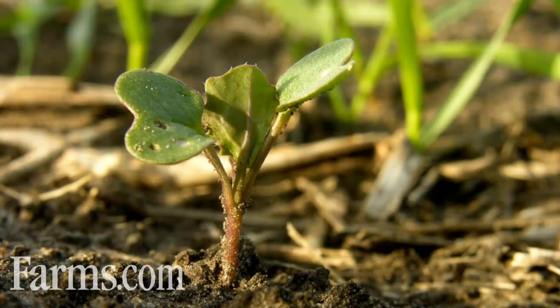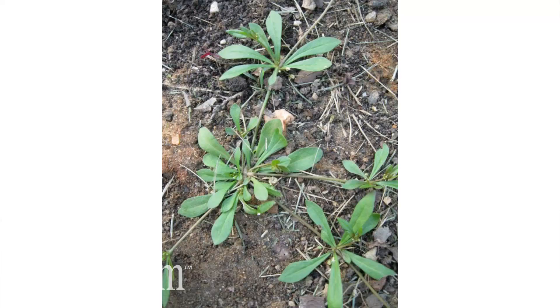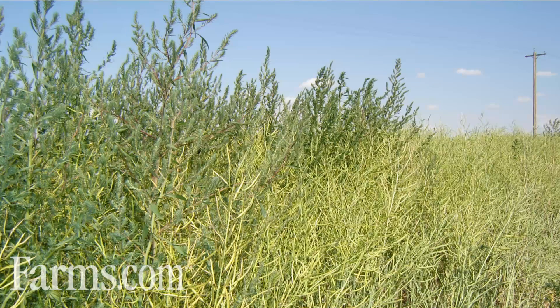Talking to growers this year, trying to manage weeds — I think this year is maybe a little bit more difficult because everything's compressed in the season. We've got a lot of really tough weeds that we try to manage within our cereal production. In wheat, some of the top weeds we deal with are things like volunteer canola, cleavers, kochia, and wild buckwheat. And even within our Clearfield system, we can manage volunteer barley.